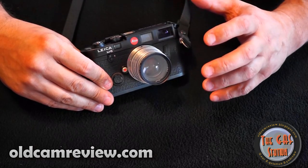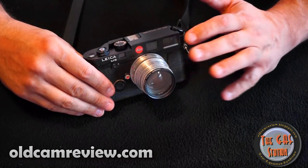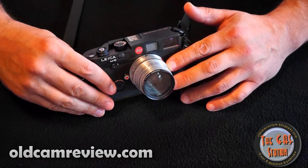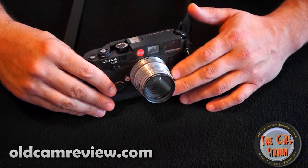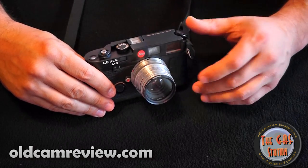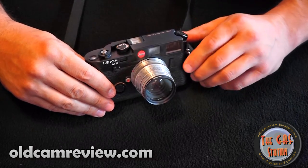It has different viewfinder frame lines for different lenses. I have a 50mm on here — it's a 50 f/2, actually a Zeiss copy. Is it as good as a real Zeiss? I doubt it. Does it do what I want it to do? Absolutely. The lens is what gives you the image quality. The camera, when you're talking film, is basically a black box with a shutter — but the way it does it is really very nice.